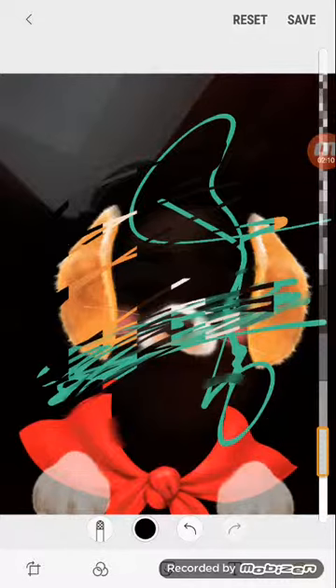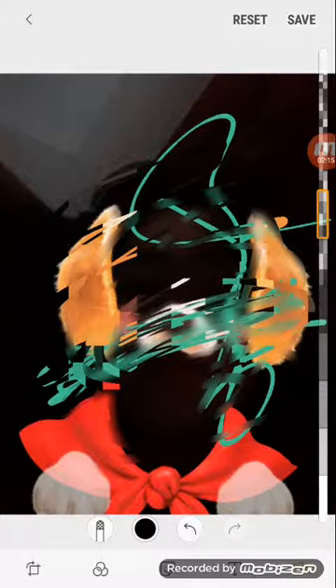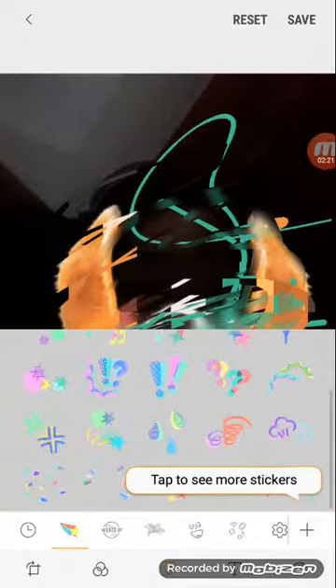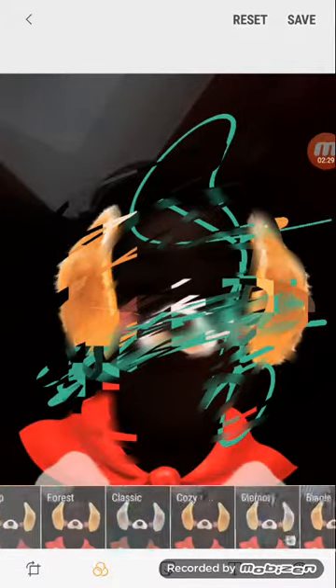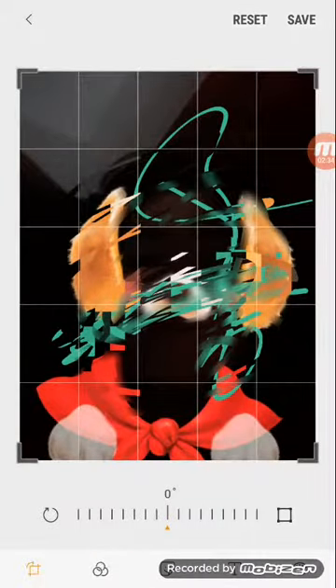You can smear it, smooth it — you can do all this stuff, you can add texture to it. And then there's stickers — tons of stickers — and some filters. You can also rotate it, and yeah, that's basically the camera.